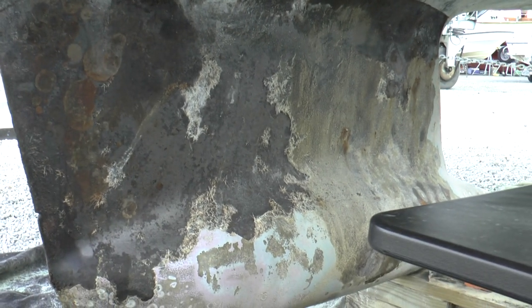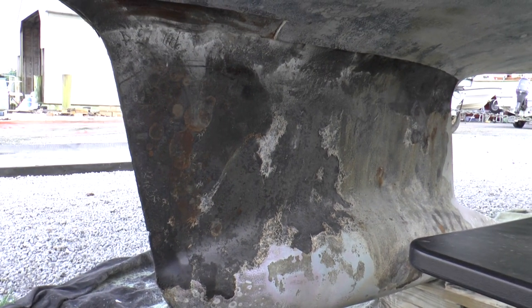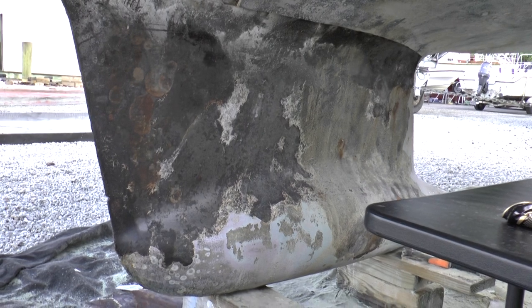When we opened this up, diesel fuel started spilling out of this area here. So evidently at one time there was a diesel leak on the boat. There isn't any diesel on the inside of the boat at this time, so this must have been there for quite a while.